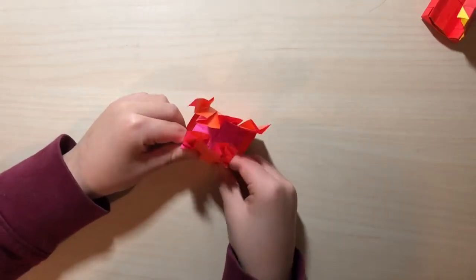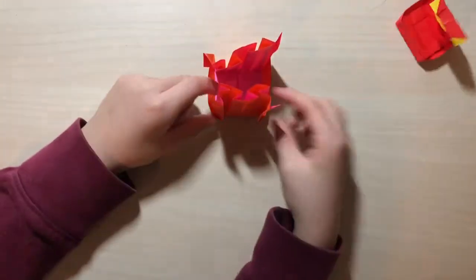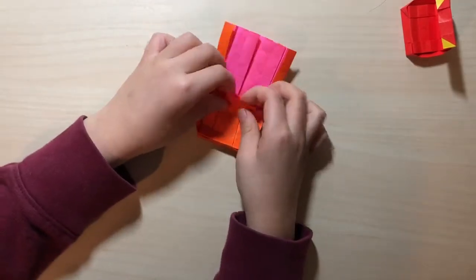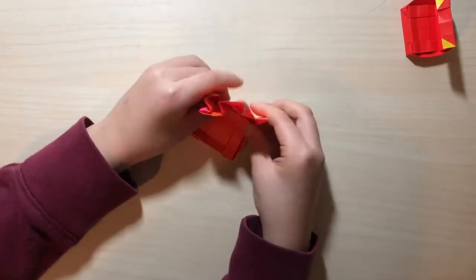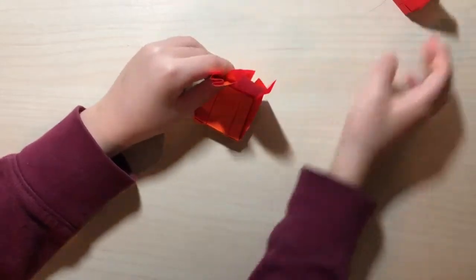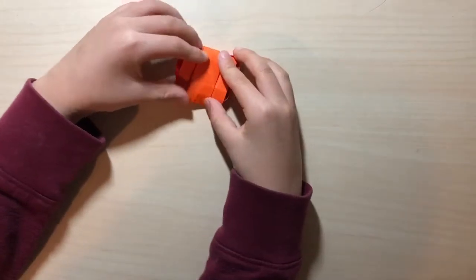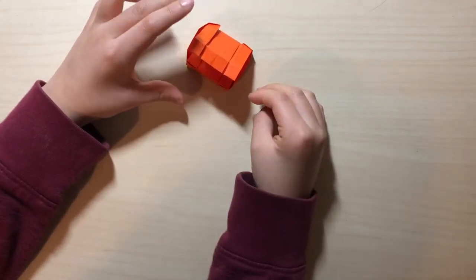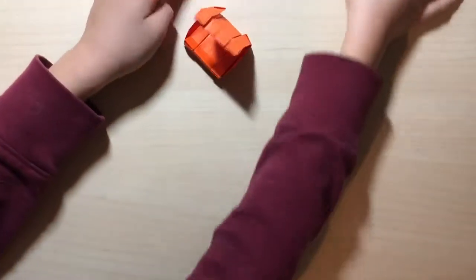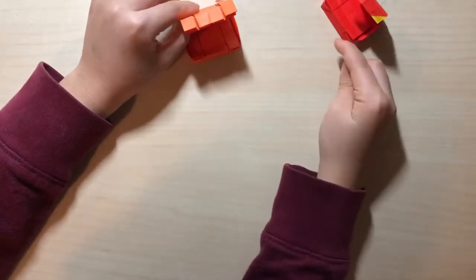Now it looks like this, and to make this part all you want to do is fold it down like this, make the crease again, fold this up like this. There's the inside. To make the top part you just fold it down and then fold it again. You could stop here, but like I said I'm going to show you guys how to make the tag, the eyes, and then how to lock it.